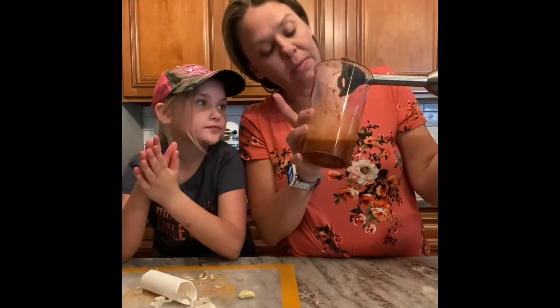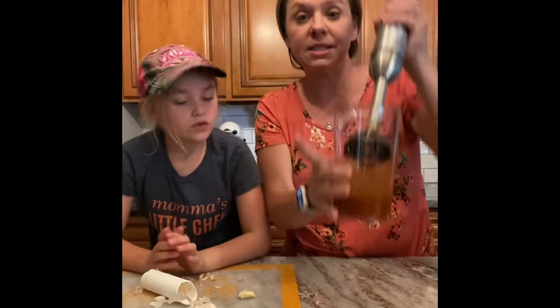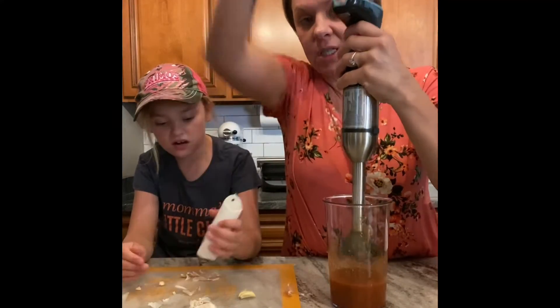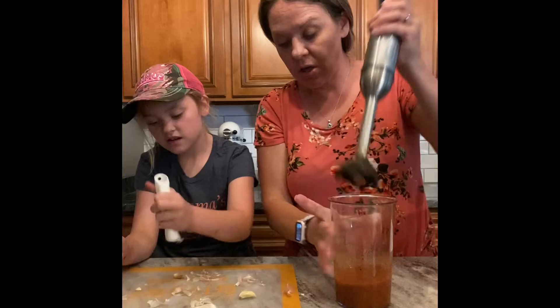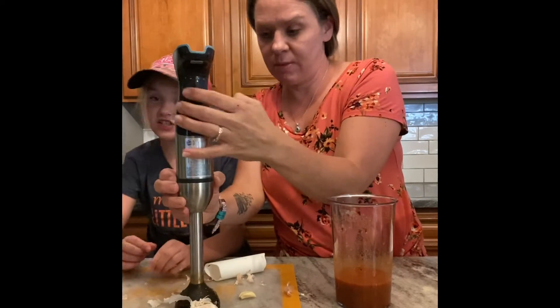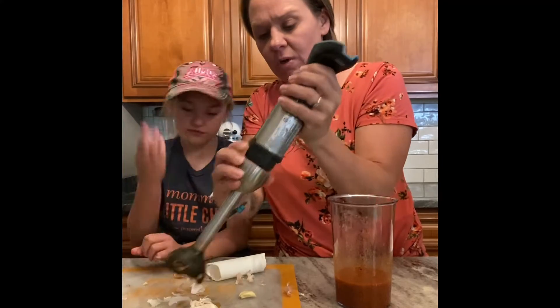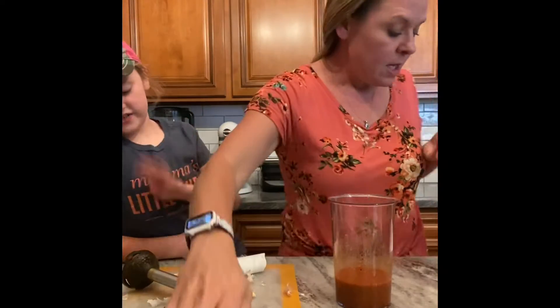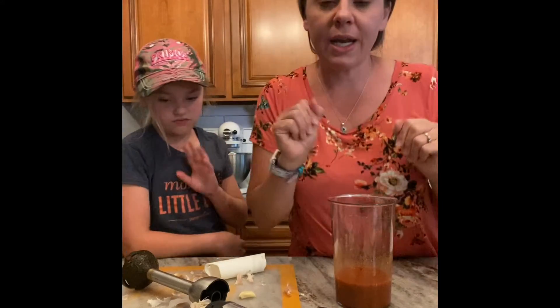Looks pretty smooth. Remember — last of the party, first to leave — so take the battery off first. Taylor, this has a sharp blade so be careful and don't touch it. The blender attachment can go straight into the dishwasher.